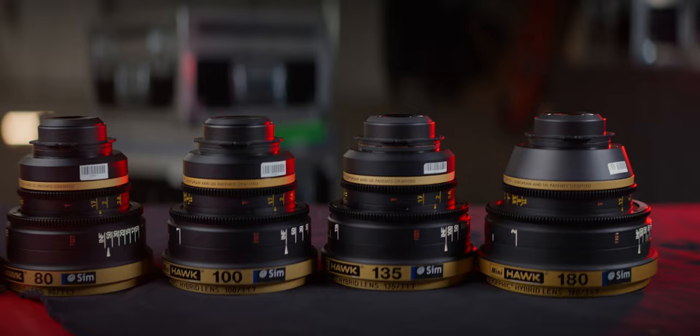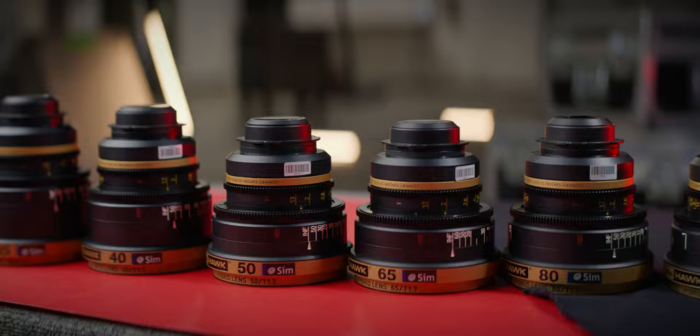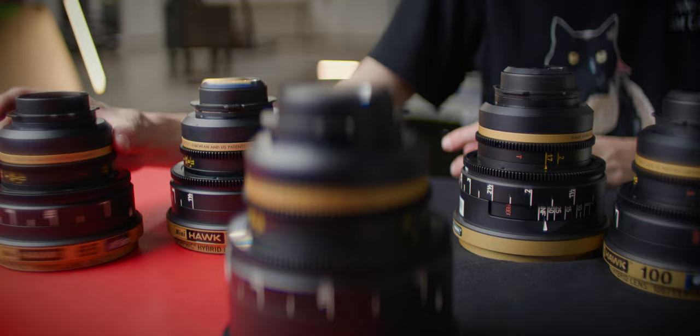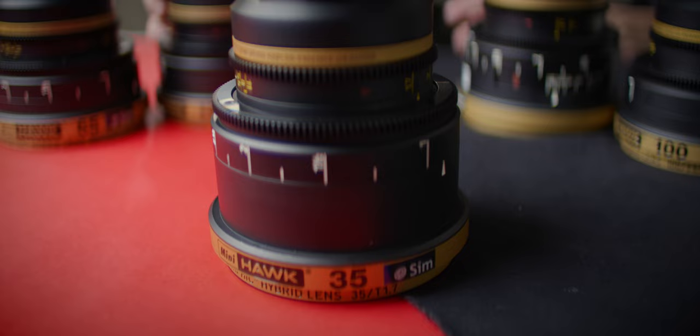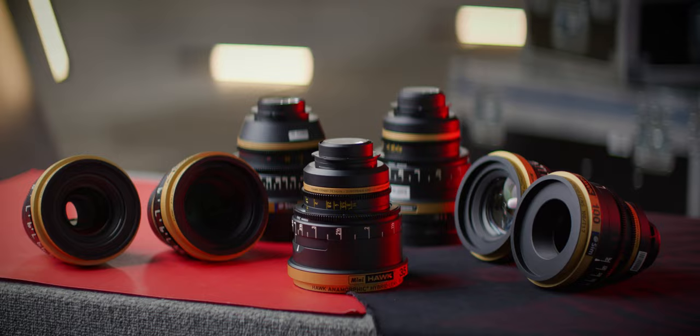The size and weight of each lens are also pretty similar. They measure between 5 and 5.8 inches across the set, with less than an inch difference between the longest lens, the 35mm, and the other ones. For weight, they're all between 3.3 and 4.6 pounds, which shouldn't give you a nightmare when switching lenses and balancing out a gimbal. Those are all very non-anamorphic-like qualities.